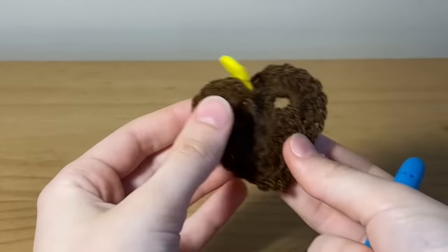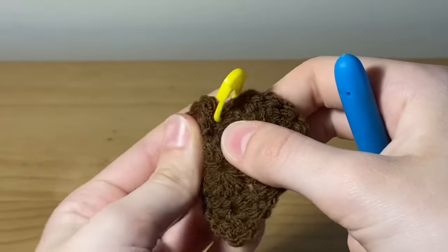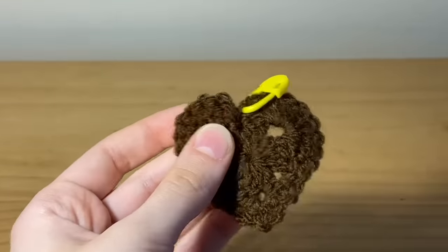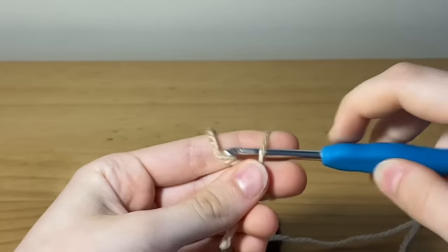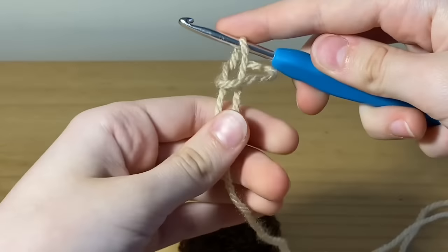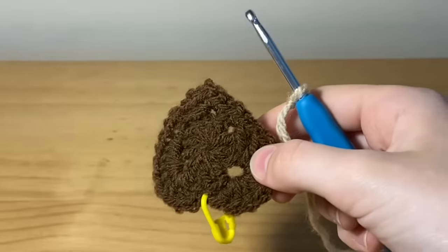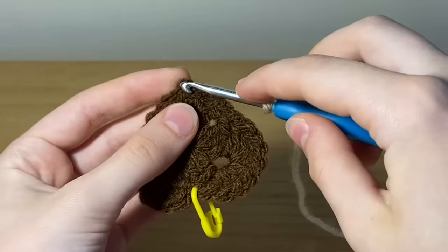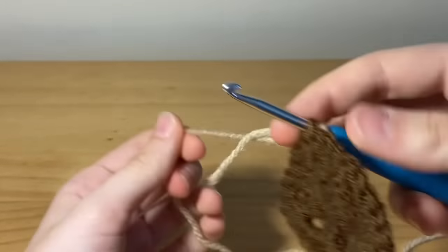Right where we slip stitched I've placed a stitch marker because we're going to be crocheting into that space and it's easier to differentiate since it is a small area. Grab your lighter color yarn and slip knot it onto your hook. Take your heart and right at the top insert your hook into the back loop of that point. This entire row is going to be back loop stitches.